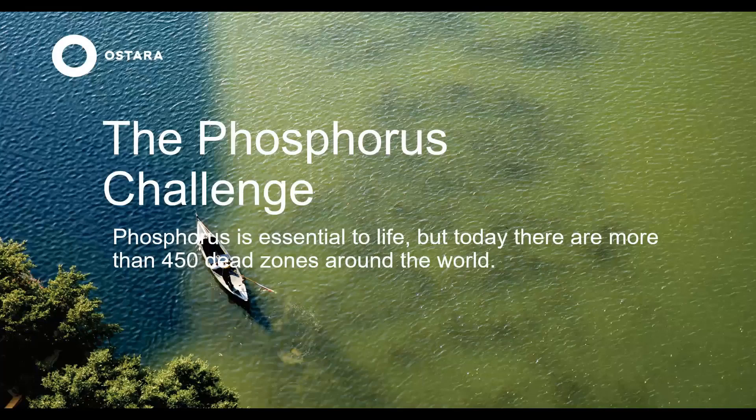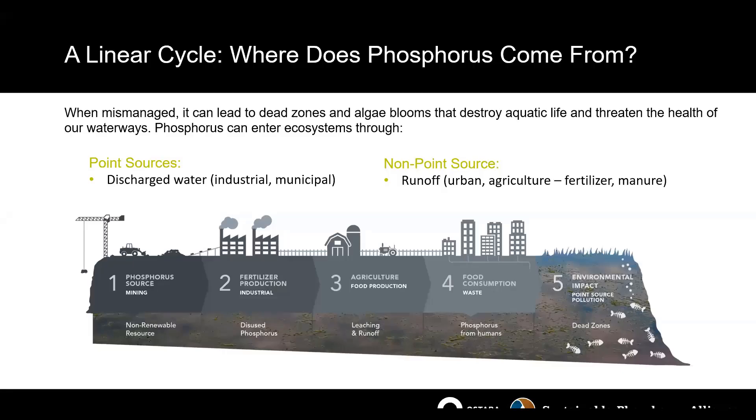We all know that phosphorus is essential to life, but when left mismanaged it can cause serious environmental consequences. Right now we have over 450 dead zones around the world — certainly something we should all be paying attention to. Currently the cycle is fairly linear, and there are multiple contributors, both point source and non-point source. The result is a negative environmental impact.